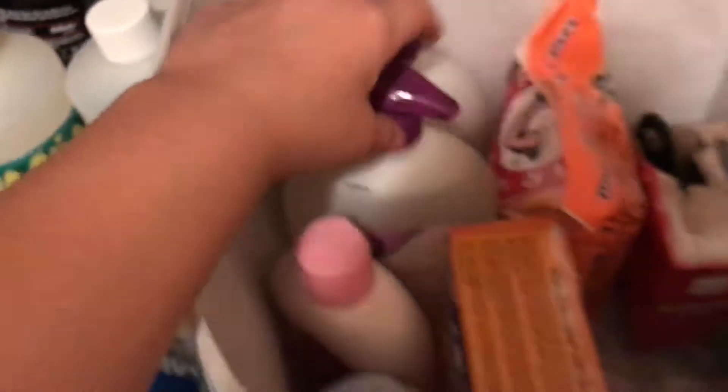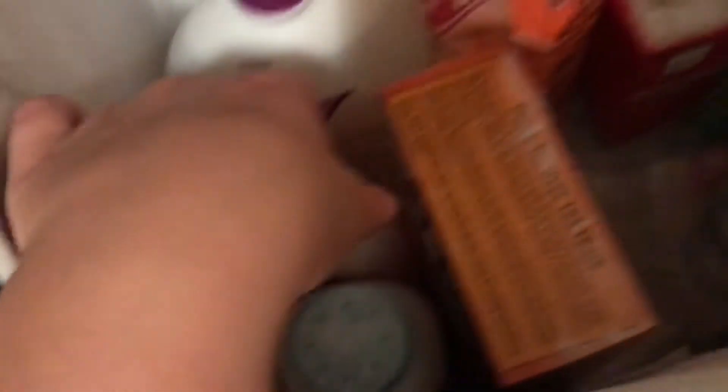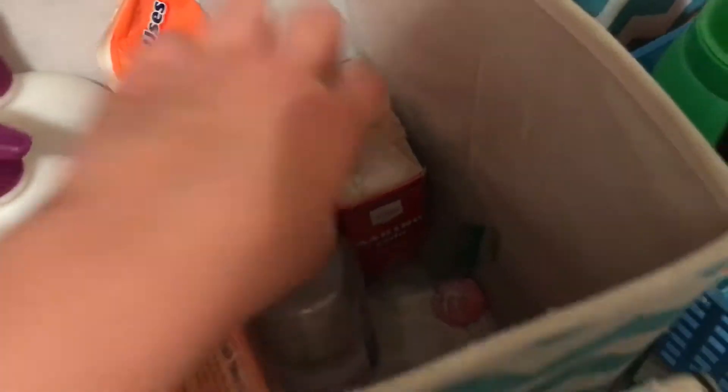In here is just my baby soaps, baby powder, lotion, baking soda, and contact solution.